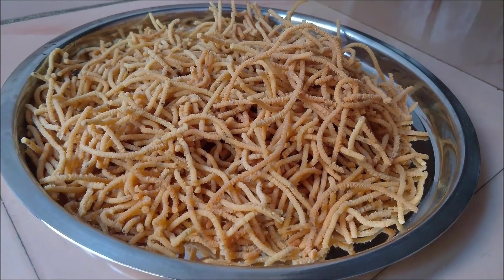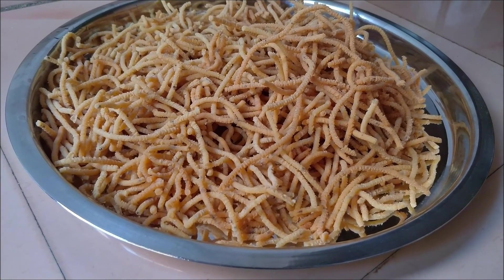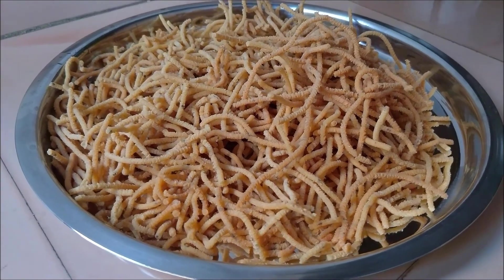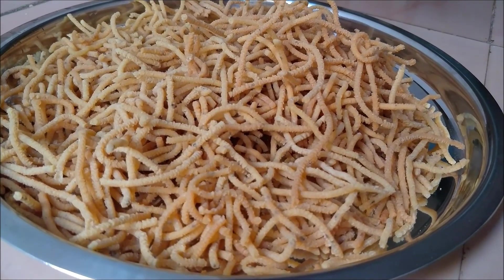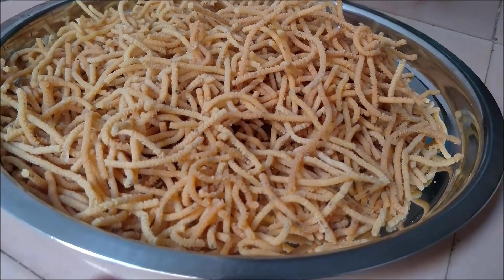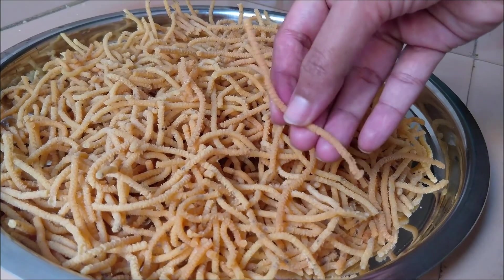Hello friends, today I'm going to share a nice comforting tea time snack — Besin Sev or Sanna Posa. One of the easy snack recipes which can be prepared during festivals or any special occasions with very simple ingredients. So let's start making the recipe.